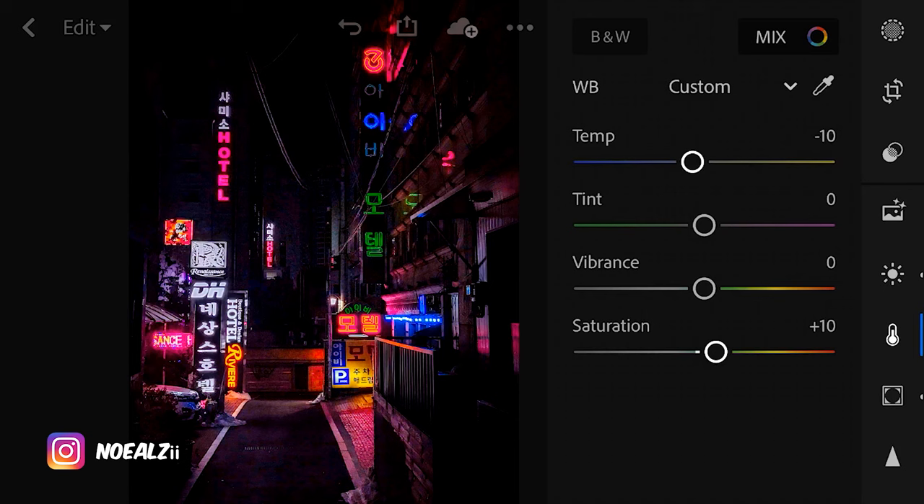I hope you guys enjoyed this iPhone editing tutorial. The thing is, you don't need Lightroom to do this — you can do this with almost any app. They all pretty much do the same thing and have channel mixers, temperature, contrast, and saturation controls. The reason I made this video is to show that you don't need an expensive DSLR or any expensive camera to take these kinds of photos. You can start right now using your phone, so no excuse. Please subscribe if you haven't already, and thank you very much for watching.